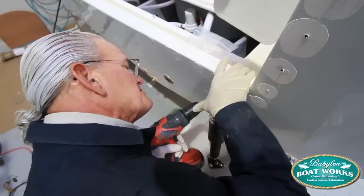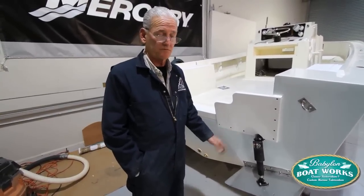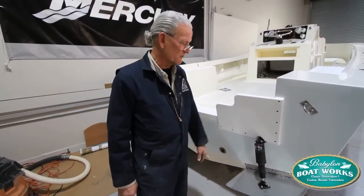We mounted the trim tabs — these Lenkos, big ones, 12 by 18s — which really makes this boat perform. Keeps the rear end up, tremendous, trimming it off. They work beautifully.